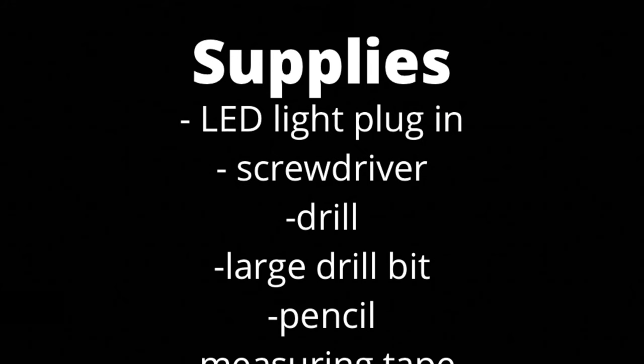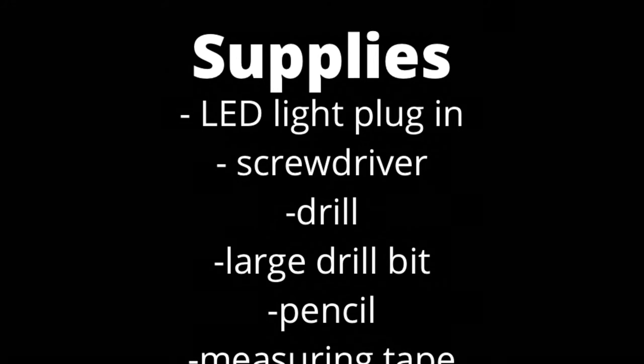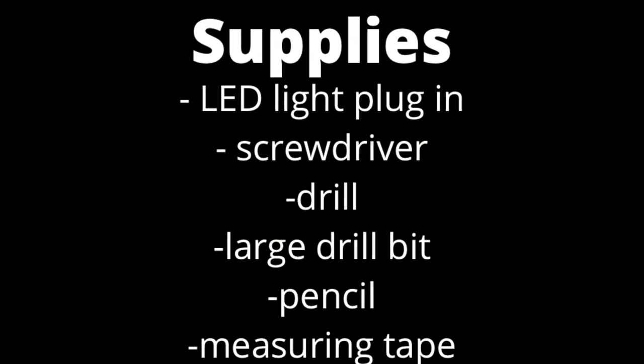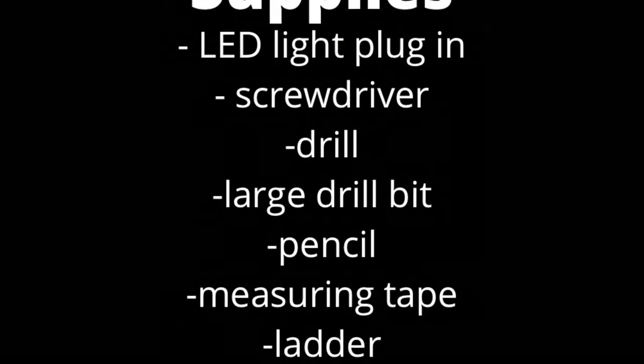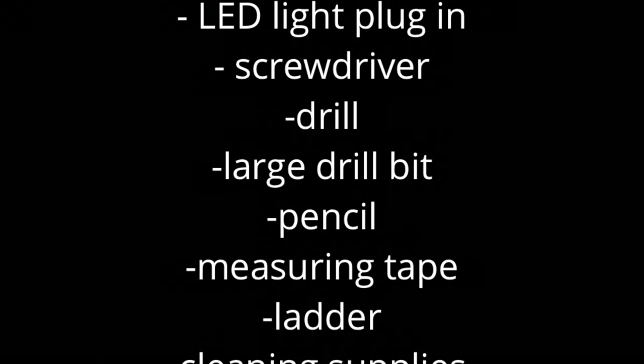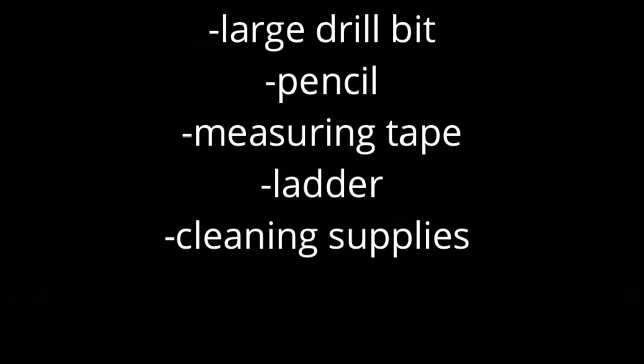You want to learn how to install some LED lighting? It is so much easier than you think. Here are the supplies you will need: LED lights that plug in, a screwdriver — both flathead and Phillips — a drill, a large drill bit, a pencil, a measuring tape, and a ladder if your piece is tall.